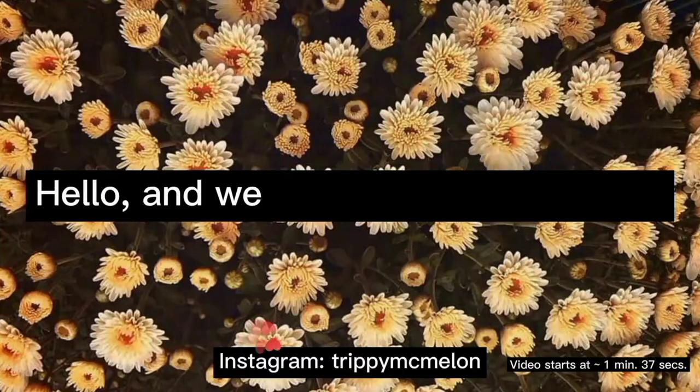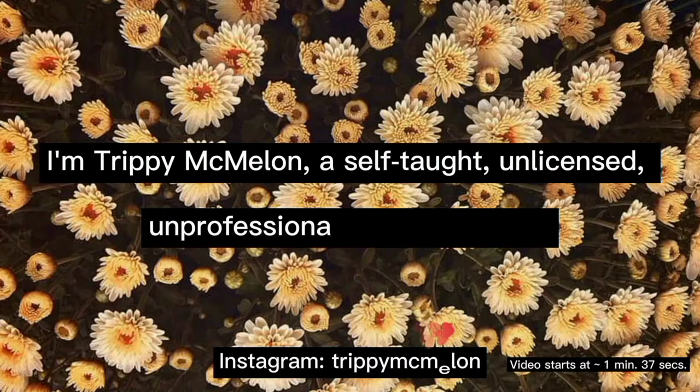Hello and welcome to my next video. I'm Trippie McMillan, a self-taught, unlicensed, unprofessional nail technician. And there's a couple of things I wanted to talk about before beginning this video.